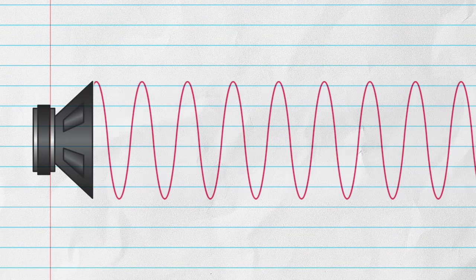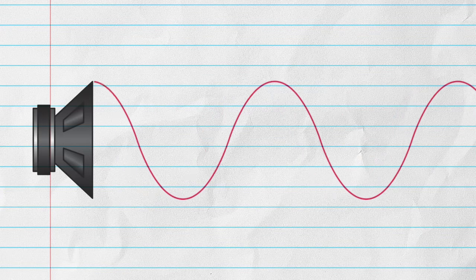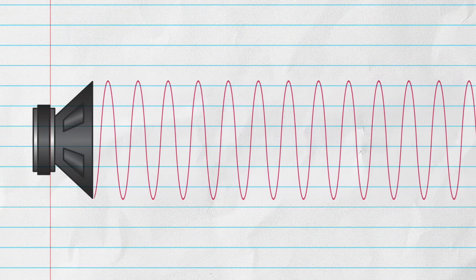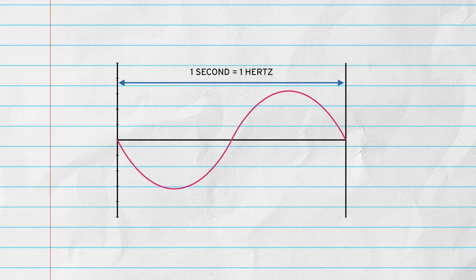Sound travels in waves. There are low frequency sound waves and high frequency sound waves, and these waves are measured in hertz. One hertz is equivalent to one wave cycle per second.